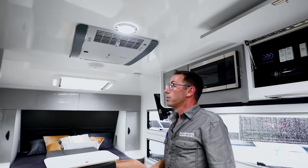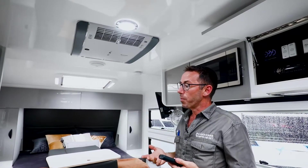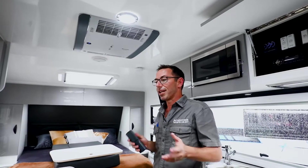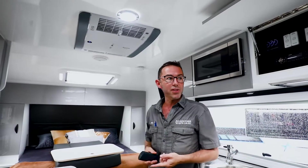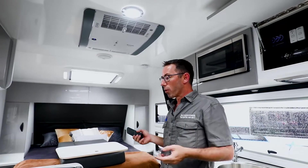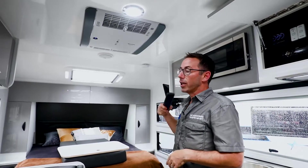With these set up on 400 amps of lithium, you should get approximately six hours in optimal conditions. That six hours does include running your fridge, so you don't have to worry about turning that off.